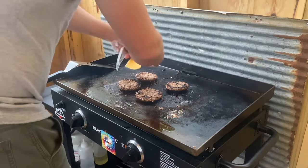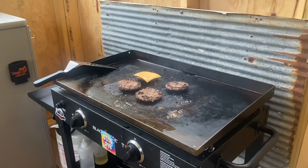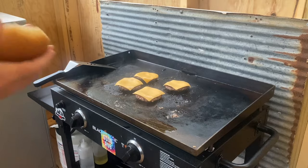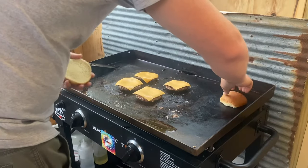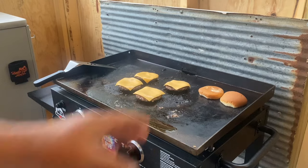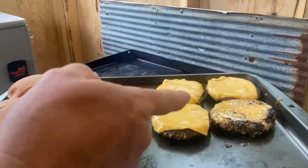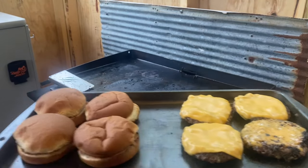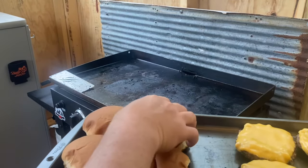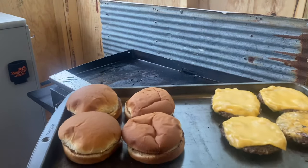Alright folks, we've pretty well got our patties done. We're going to lay a slice of cheese on each one, and it's starting to melt onto the patty. While that's starting to melt, I'm going to take my bun and set it down here on the Blackstone to let it start to toast up a little bit. We've got our burgers — I kind of had a whoopsie on that one there — but we've got some toasted buns. Time to get inside and make us a burger.